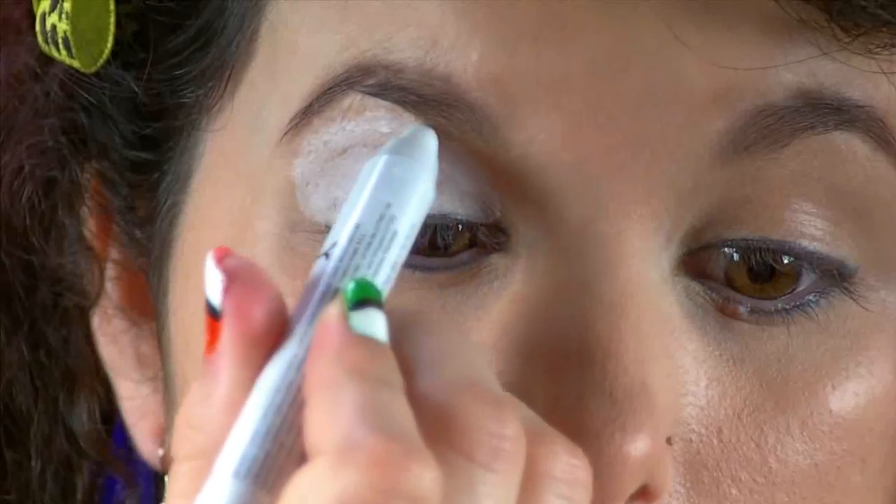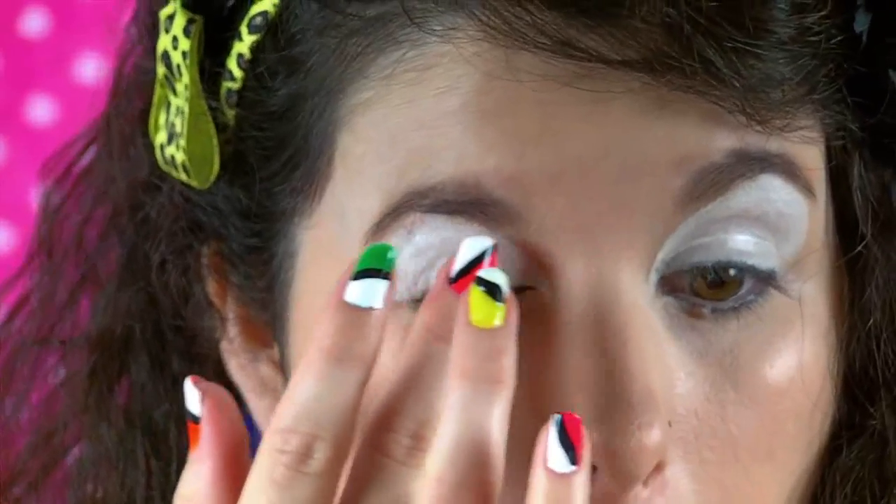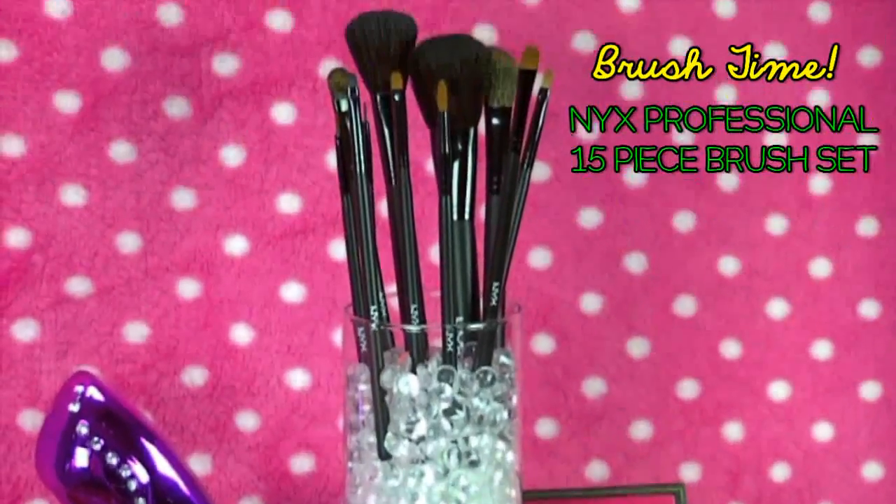I'm going to start by applying a generous amount of the NYX Jumbo Eye Pencil in Milk as a base for my makeup, and I'm bringing it out to the sides to form more of a rounded edge and deep down into those inner corners. This will make you look super fierce and those neon colors are going to be like BAM with this white base.